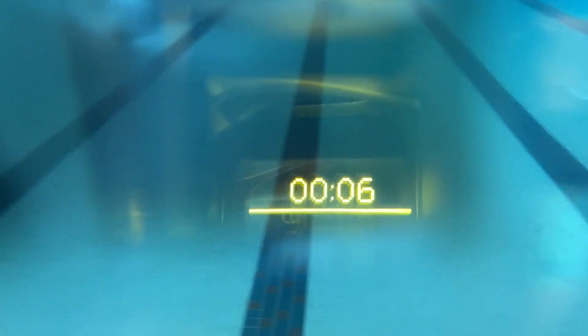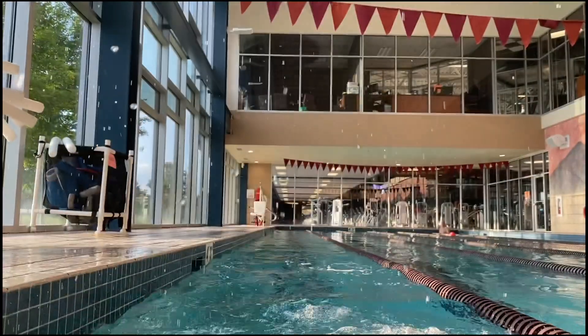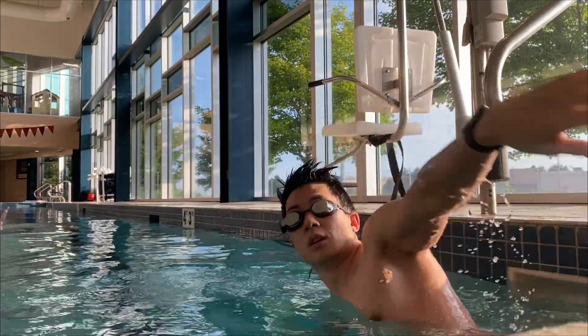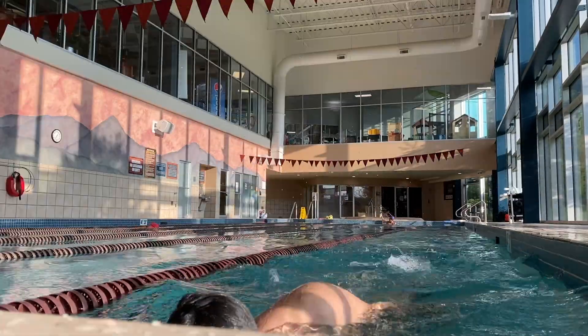This is pretty much exactly what the goggles look like under the water. The screen is pretty clear, although there are some slight reflections that you get used to. The goggles also detect when you're doing a flip turn — the screen will freeze into one configurable display showing information for the last length. I found the goggles to be pretty accurate with determining when you start swimming, flip turn, and stop swimming.